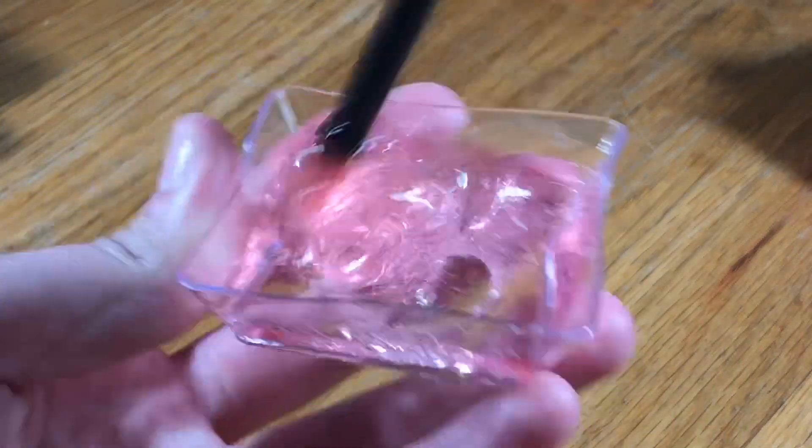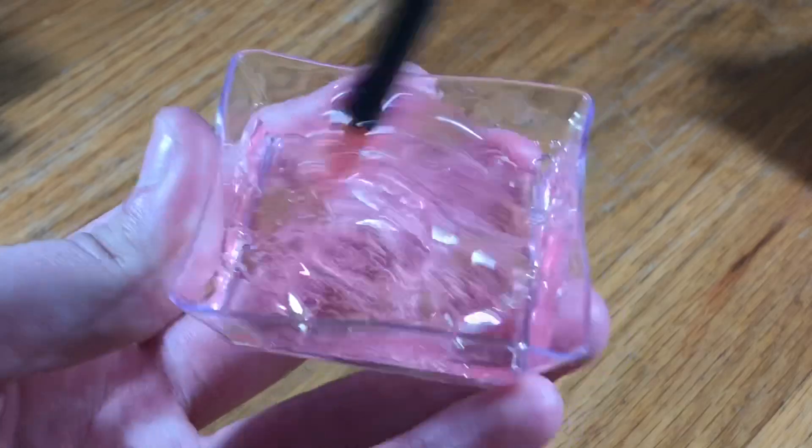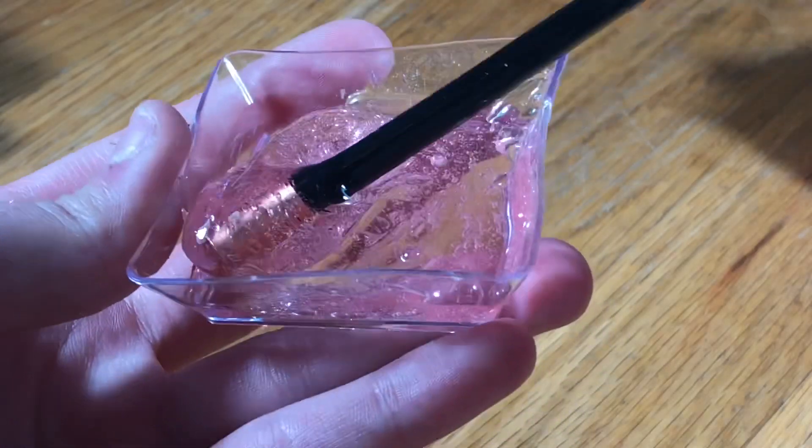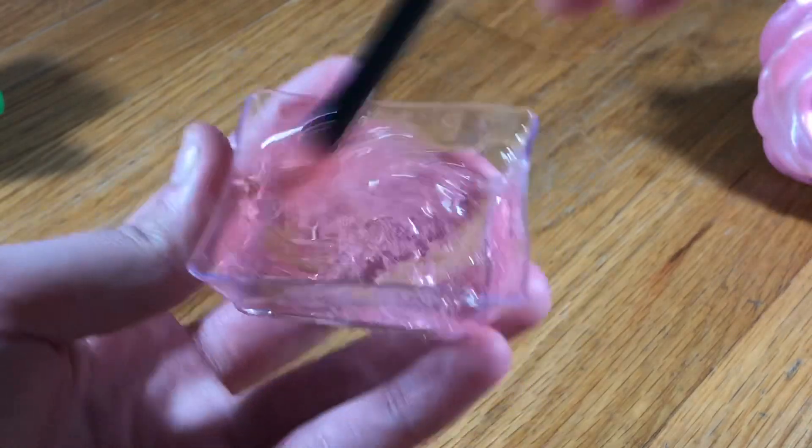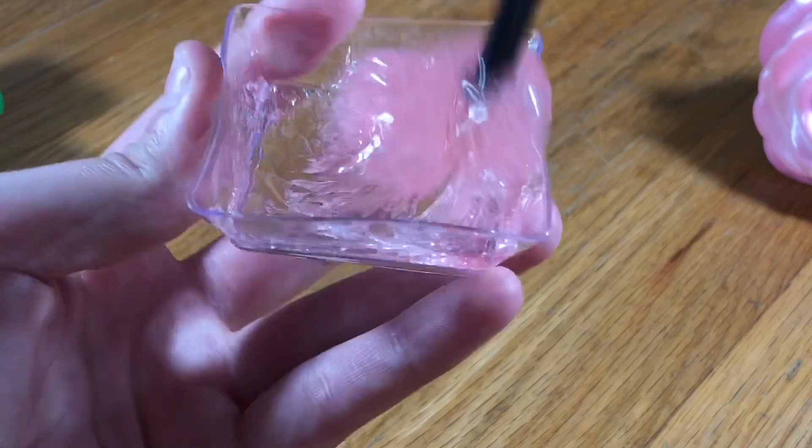Now you're going to mix it up. You can tell this is super thick already, because when I mix it, it basically forms in the middle — like, you can tell by this. And this shampoo slash body wash smells amazing — it smells just like cherries!